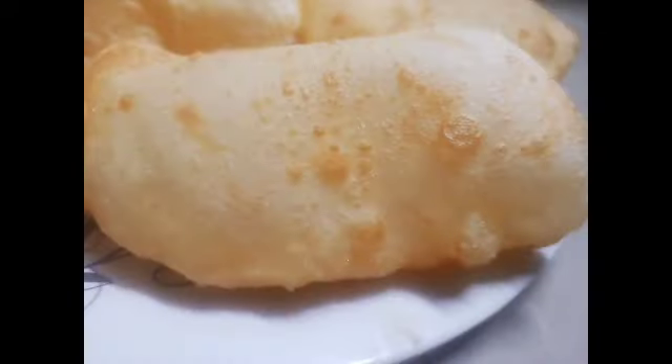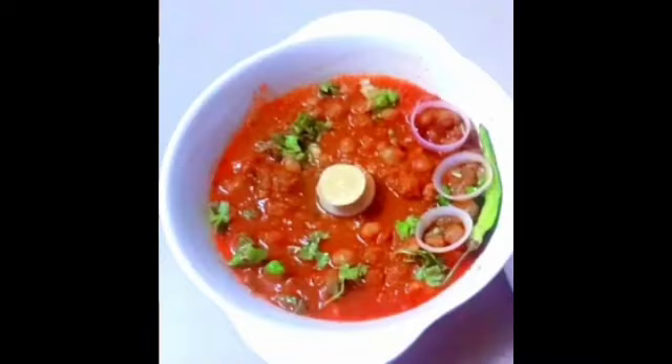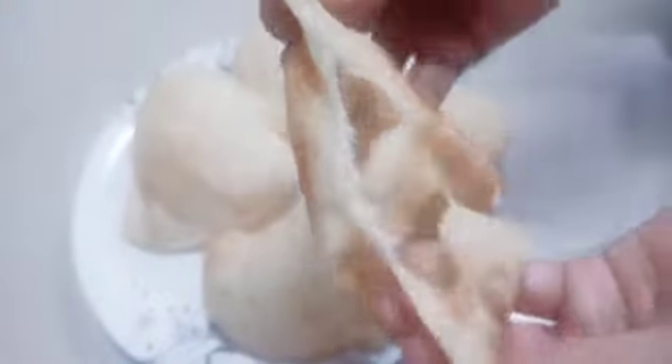Do not mix it too much. Look how much butter will make it. This way you will make it very good — how easy you have made the bhature. Try it again. If you like this video, like it, share it, and subscribe. Thank you.